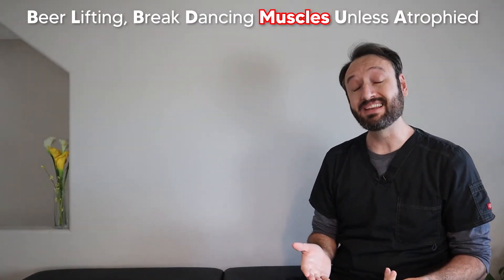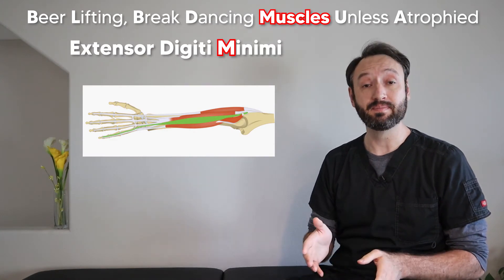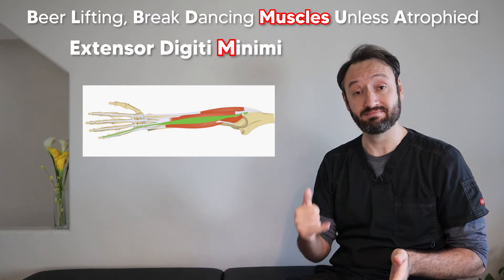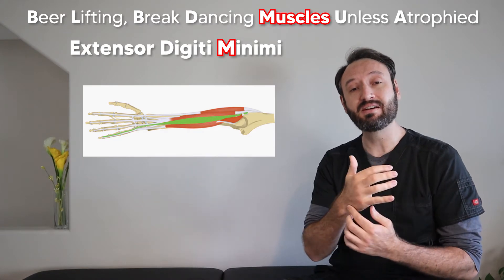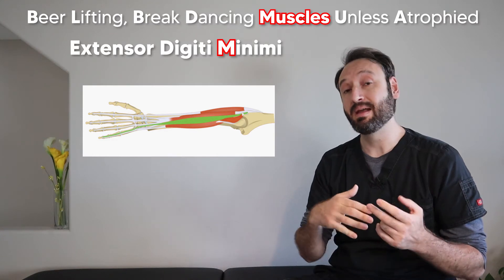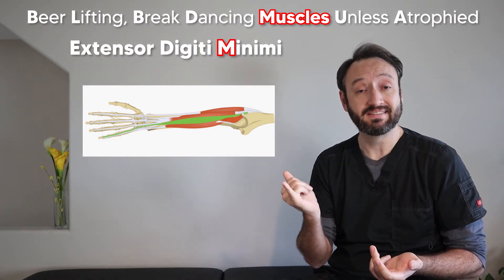Our next word is 'muscles' and the M stands for the extensor digiti minimi. This muscle extends your most minimal digit — basically your pinky finger. It originates at the lateral epicondyle, runs down, and inserts with the extensor hood of the fifth digit. It's a very simple muscle; all it does is help with pinky extension.